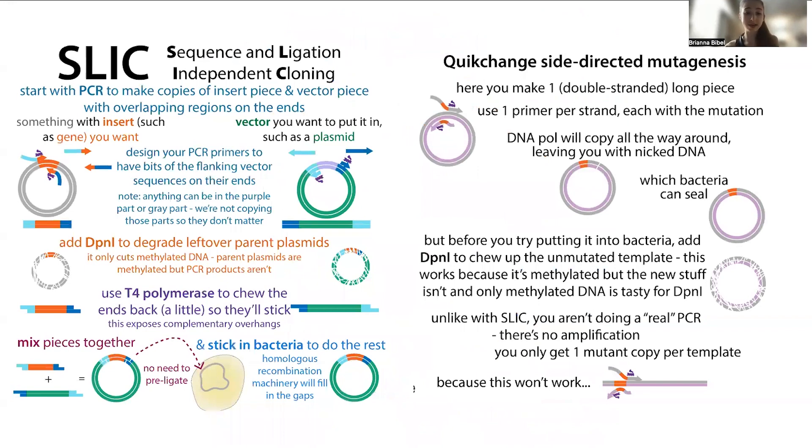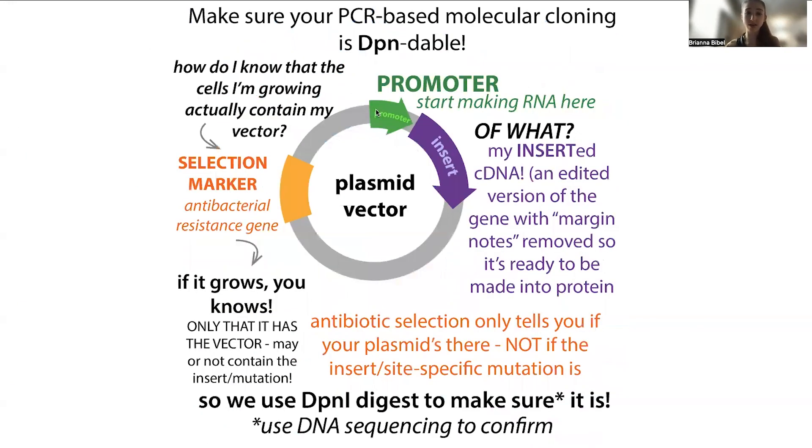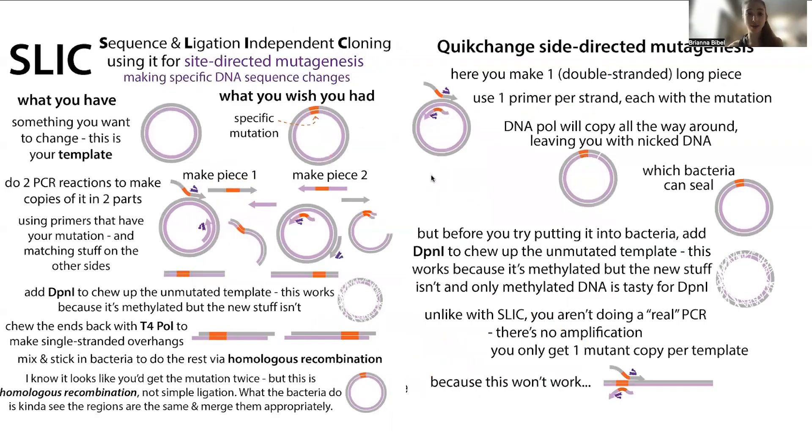In PCR-based cloning methods, whether it's something like SLIC where we're inserting a new insert into a vector — the vector being sort of like the backbone of the plasmid, though we often use the terms interchangeably — we can swap out what gene is in the plasmid, or use techniques like QuickChange or SLIC for mutagenesis to make specific changes to our plasmid.